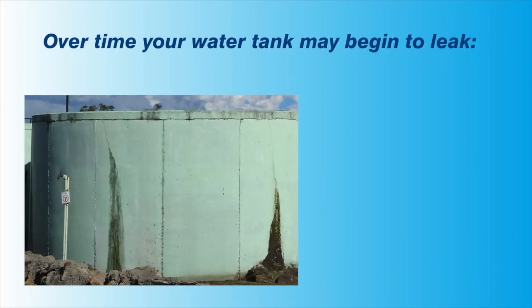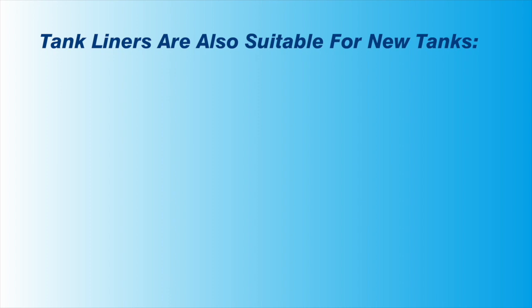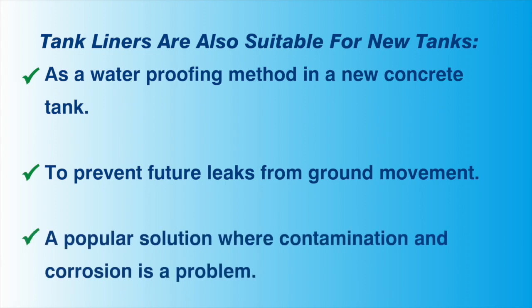There are a number of reasons you may wish to install a water tank liner. The most common reason is that there are some small leaks in the water tank. These leaks usually occur because there is ground movement causing small cracks, or there could be rust or corrosion in a steel or metal tank, or there has been some degradation or splitting of seams in a plastic tank. However, you can also install a tank liner in a new water tank. This is an economical way to waterproof a new concrete water tank, and it can also prevent future leaks where ground movement or contamination and corrosion may be a problem.